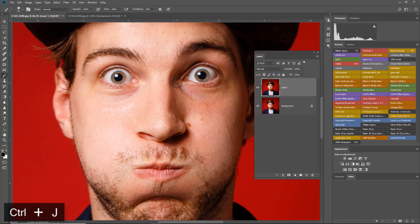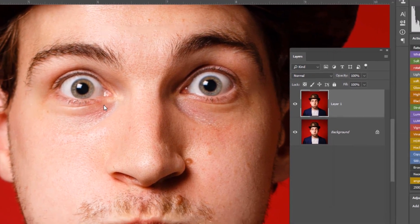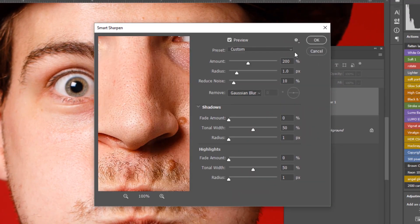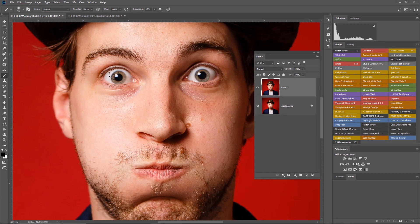The way to work with sharpening is to duplicate the layer first — Control+J to duplicate — then go back into Filter, Sharpen, Smart Sharpen. Choose Gaussian Blur, which is the default, and press OK to apply it to the whole image. Of course, I only really want to sharpen the eyes because they're the ones that are slightly out of focus. So this is where we bring in the mask — press and hold Alt while clicking it. That gives a black mask so nothing is visible on this layer.